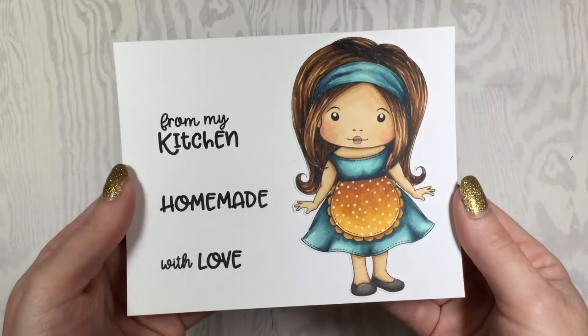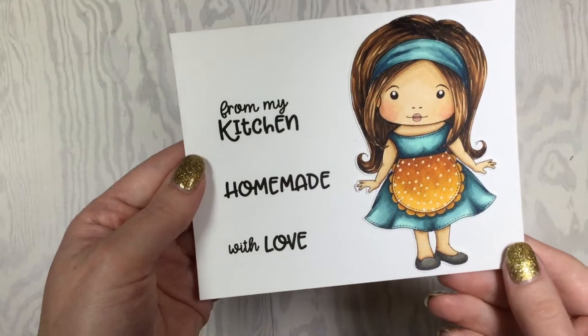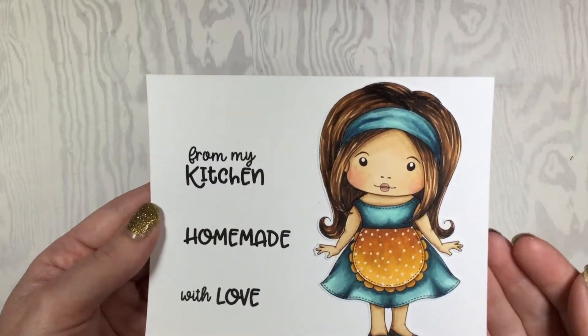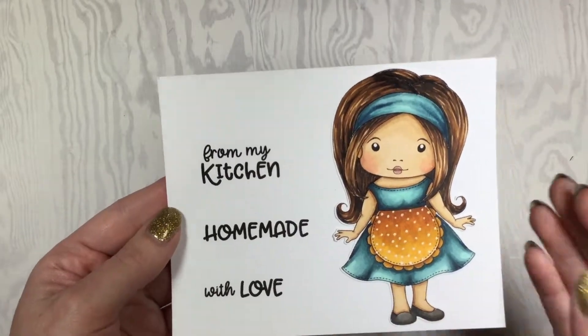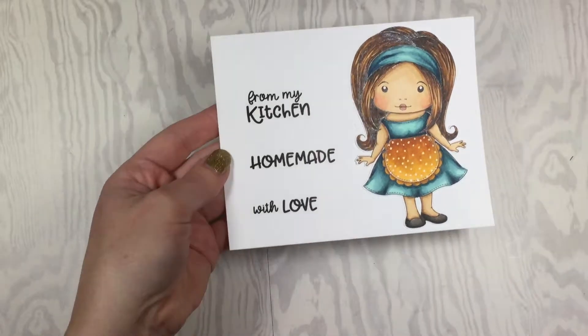Hey everyone, it's Cassie and I'm here today with Club La La Land Crafts. Today I get to show you what is inside the September 2018 Club kit. As the weather starts changing and getting a little bit cooler, we tend to spend more time inside, maybe doing a little bit of baking, and that is what this month's Club kit is all about. Our first stamp set is called Made with Love — Marcy, isn't she adorable with her little apron. The sentiments are from my kitchen, homemade, and with love, so these would be perfect to go with a plate of cookies or any other baked goodies. And if you're not into baking, that's fine — think of how fun it would be to add homemade with love on the back of your cards.